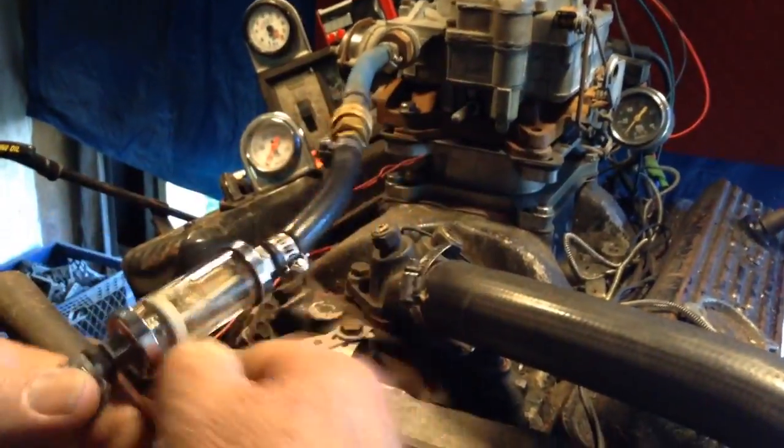Okay, let's see what it'll do. We're gonna put some gas in it. You want to get yourself a filter like that where you can undo it, clean it out, throw the dirt out, and put it back together.